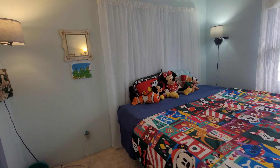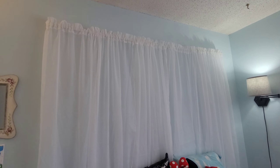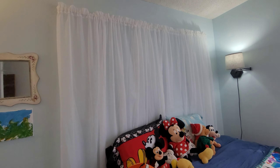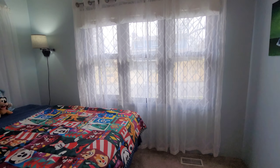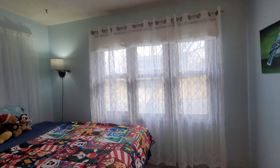I didn't know what to do with the headboard, so I put these really light sheer curtains just to make it feel kind of beachy. For the window I used a semi-sheer curtain, so now it feels a lot brighter.